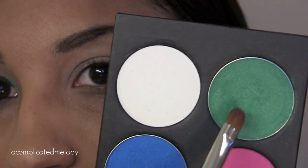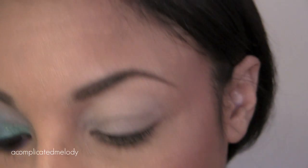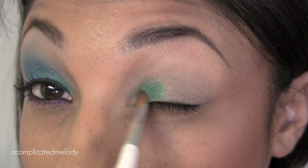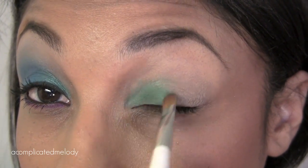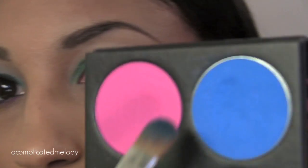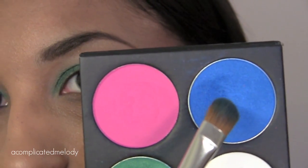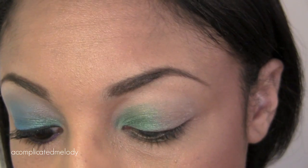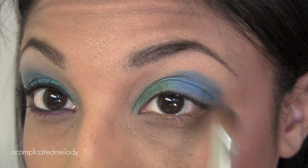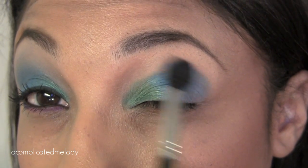So the first color we're going to use is Midori — it's the green one. I'm using a small shader brush from Sonia Kashuk, and I'm going to put that right in the inner about a third of the eye. Next I'm going to take the turquoise color, called After Party, using a large shader brush from Sonia Kashuk. Then I'm going to take my blending brush and just blend out the edges.